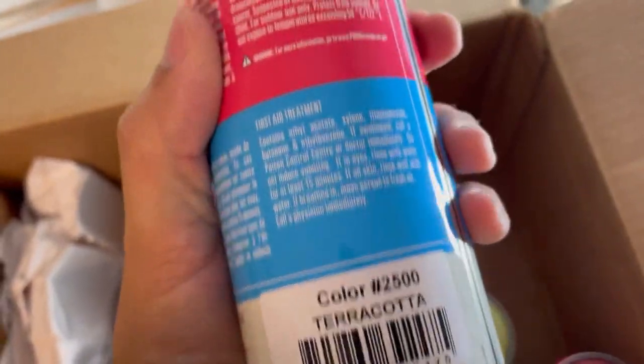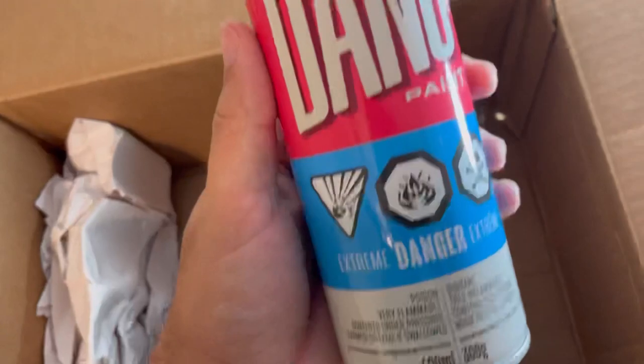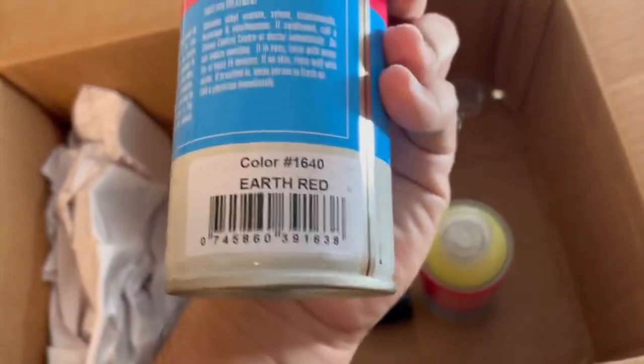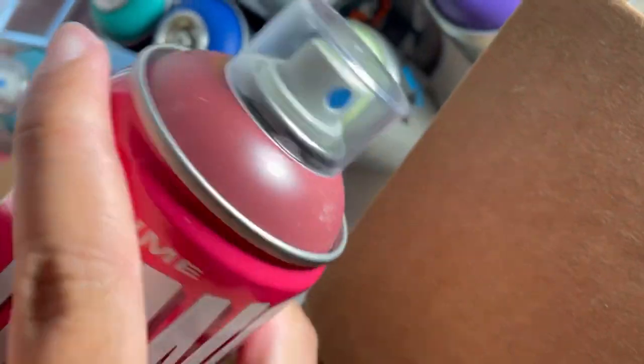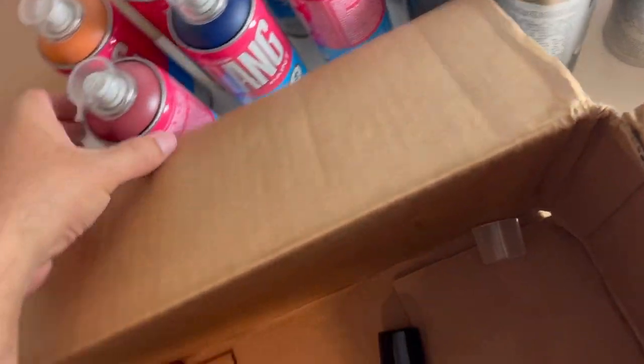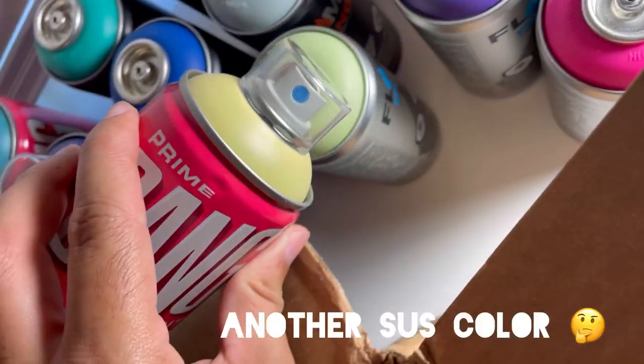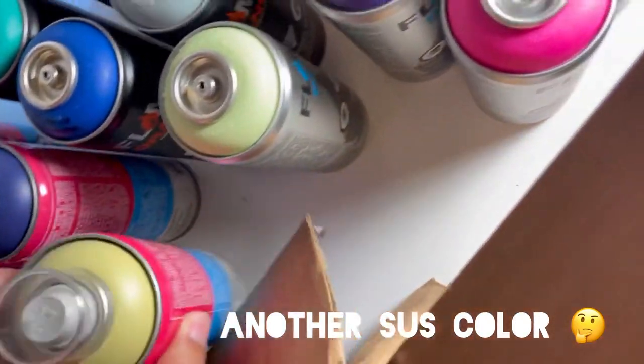I use Rustoleum all the time, actually, but I do prefer to outline with anything else than Rustoleum. I can use Rustoleum for everything — I even do faces with a lot of Rustoleum. Like when I do realism murals, I use Rustoleum. Pale green. I don't know if that's a green — it looks like a yellowish. Anyway, it goes with the others. So yeah, those are the cans.